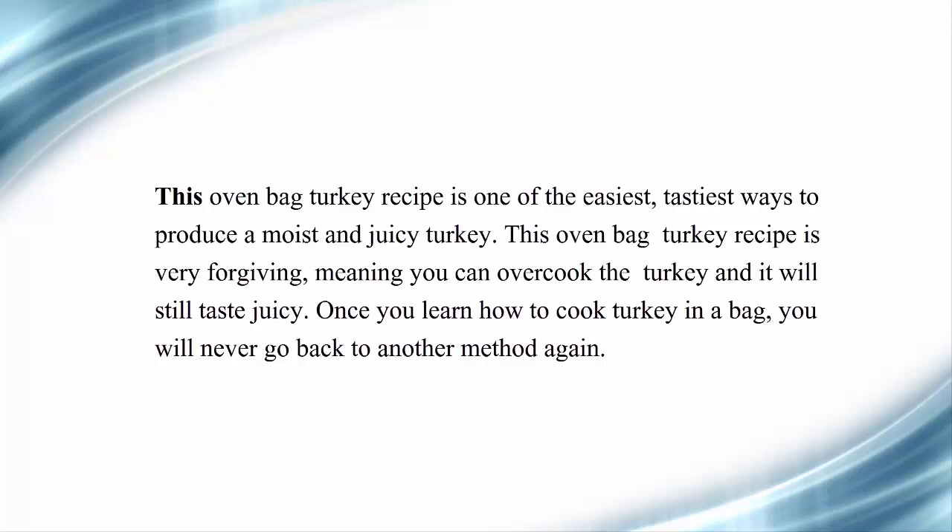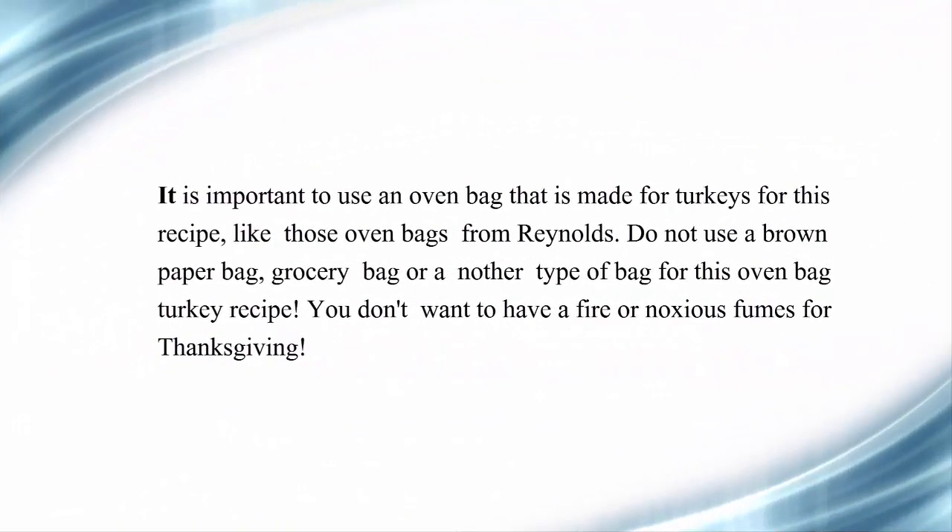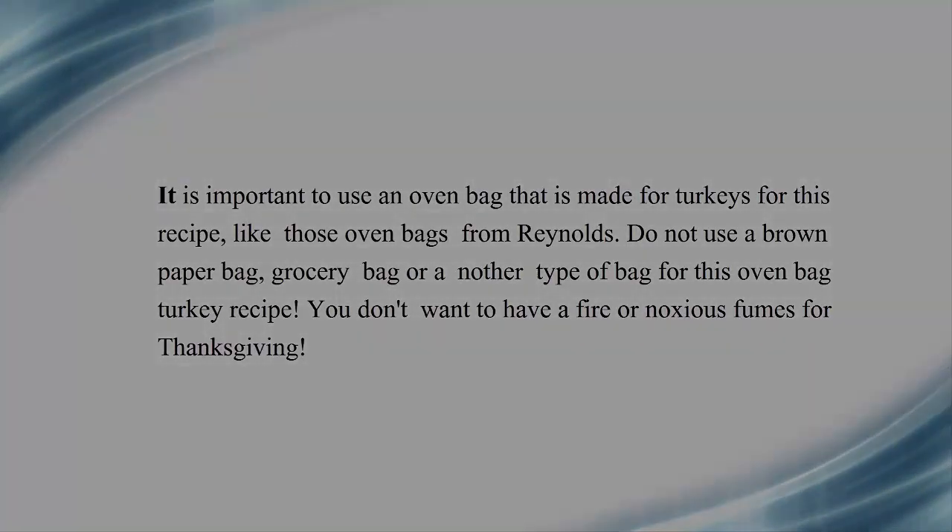Once you learn how to cook turkey in a bag, you will never go back to another method again. It is important to use an oven bag that is made for turkeys, like those oven bags from Reynolds. Do not use a brown paper bag, grocery bag, or another type of bag — you don't want to have a fire or noxious fumes for Thanksgiving.